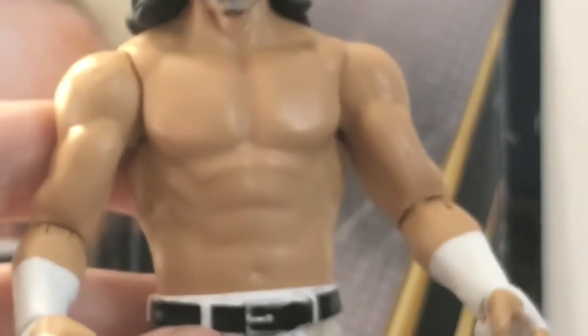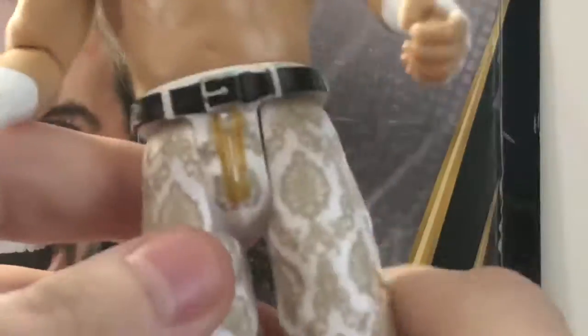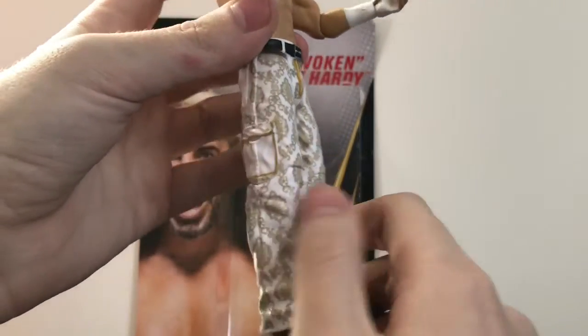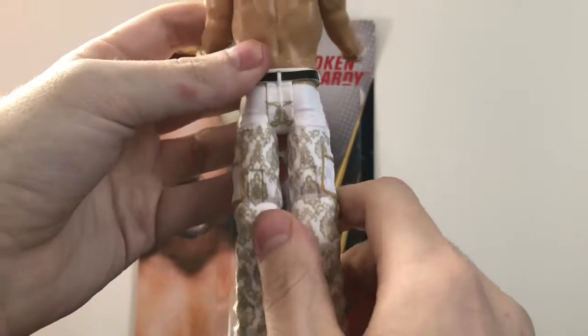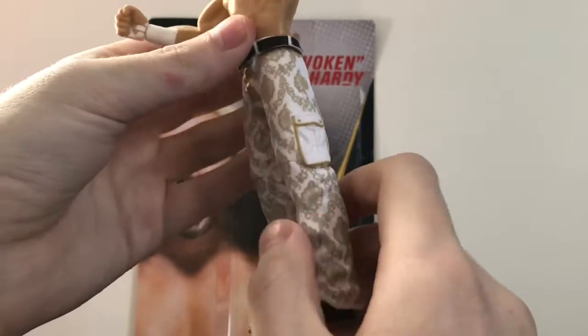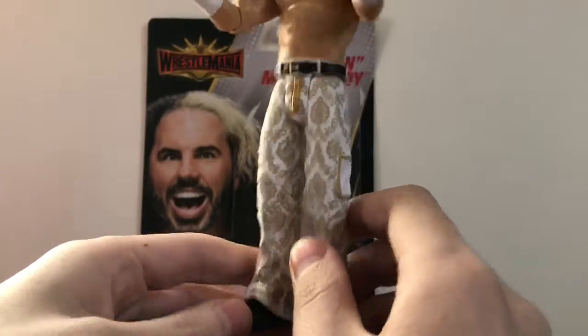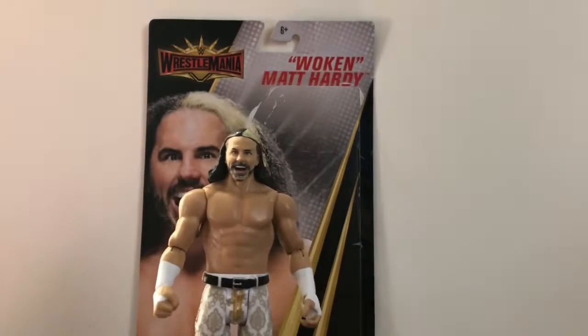Nice sculpting on the hair. He's got the white wrist tape as always, and the pants he wore at WrestleMania 34 when he won the André the Giant Memorial Battle Royal. This was one of my favorite pairs of pants he ever wore in the ring, so I'm glad they made a figure of this attire — it looks awesome.